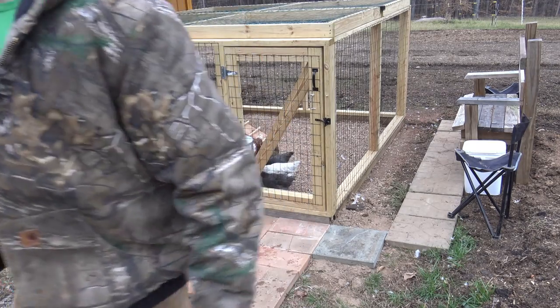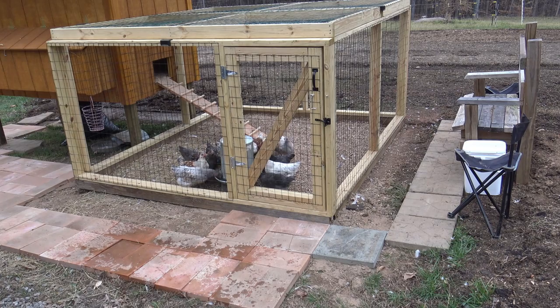That's happy chickens. Hey kids, why do you think Josh wears a stupid orange hat? Because it's cool. Let's go check on the goats.